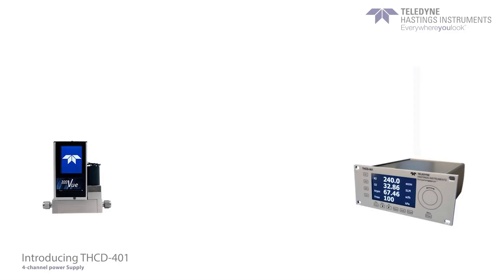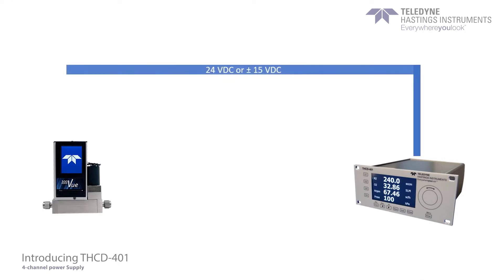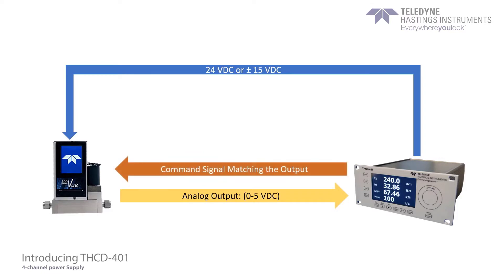How it works is that the THUD401 sends either 24 volts DC or plus or minus 15 volts DC to power the instruments. Once the devices are turned on, they then send an analog output — for example, 0 to 5 volts — that would be proportional to the full scale range of a flow controller. This is then measured by the 401 to create the readings displayed on the front panel.